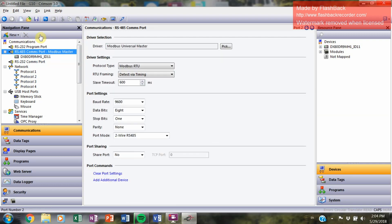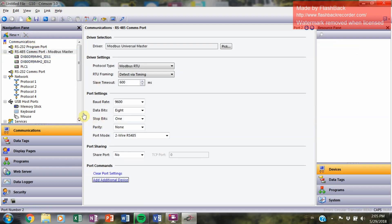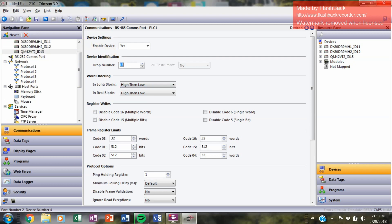We're going to do this for every device we have connected. Go back to the comm support, scroll down to Add Additional Device, and it'll give you another block. Give it a name — in this case, DX80DR9MH2 underscore ID12 — and update the drop number to 12. Then let's add the rest of the devices. My third device is the vibration sensor, a QM42VD2, which is slave ID number 13. We'll change the drop number to 13.